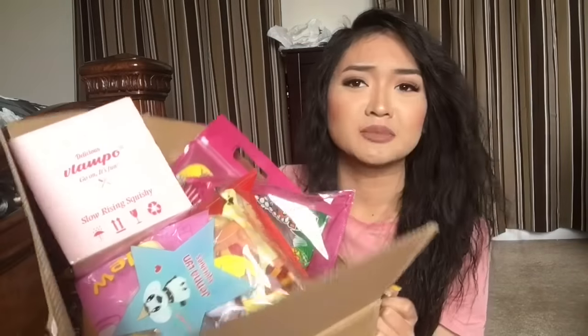After seeing her in concert, I'm obsessed with her. What's up, guys? So I have a huge squishy box for you guys today. This package is from Gentleman Squishies. I'll put her link down below in the description box — her website is amazing, shipping is super fast, her prices are very reasonable, and she's legit, so don't worry about getting scammed. Check her out.